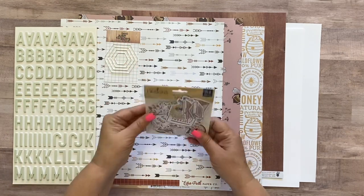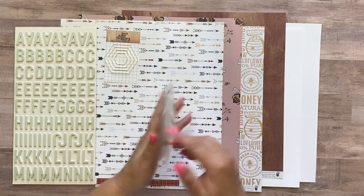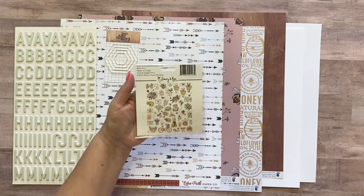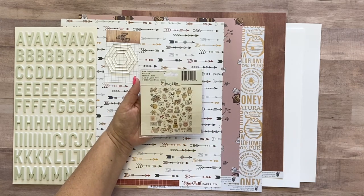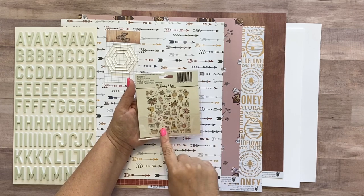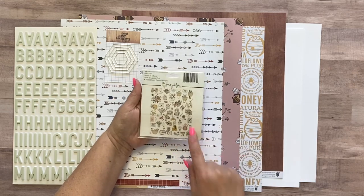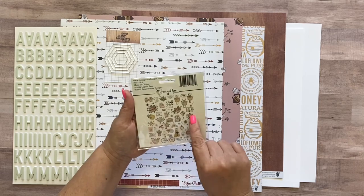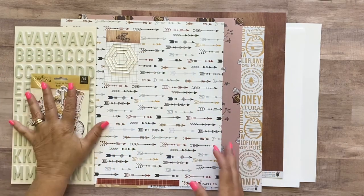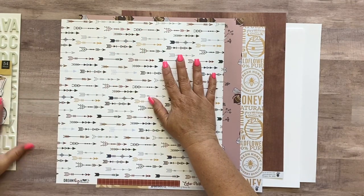Then you're going to get this pack of 54 die cuts from the Fancy Pants Honey and Bee ephemera pack. It's got all kinds of different little icons — a lot of flowers. We don't usually do quite a lot of flowers here at Not Just for Boys, but there's other cute stuff in here besides just flowers, and there's not really any flowers in the paper, so I thought it was okay. That is the embellishments you're going to get.